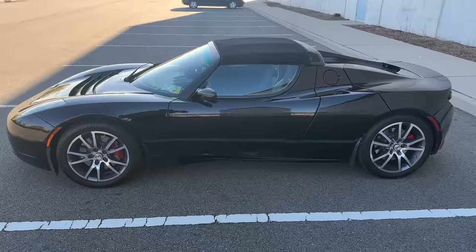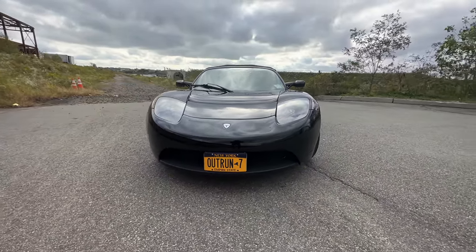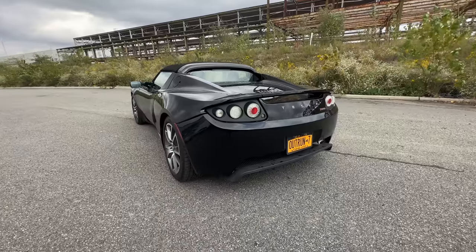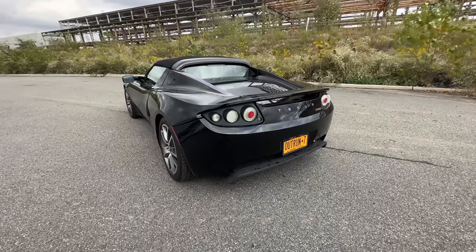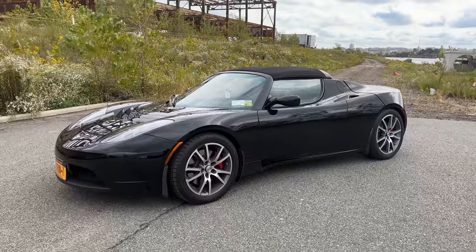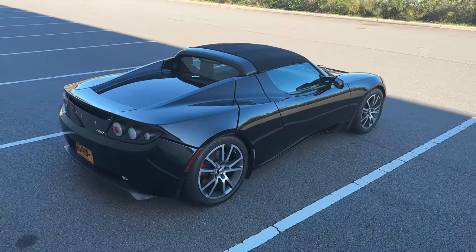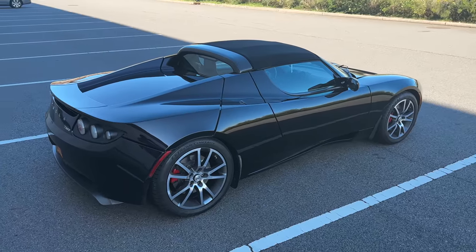A lot of you have probably heard the story of how Tesla took a Lotus Elise, an existing gas car, turned it into an electric car — taking a bunch of parts out, putting a bunch of things in, and then selling that and starting the journey of building and selling electric cars to people that were actually kind of cool, instead of just the sort of boring ones that came before it.